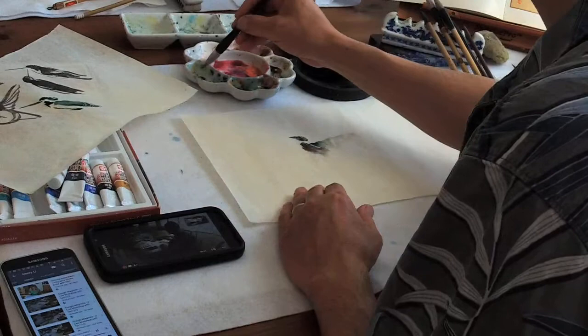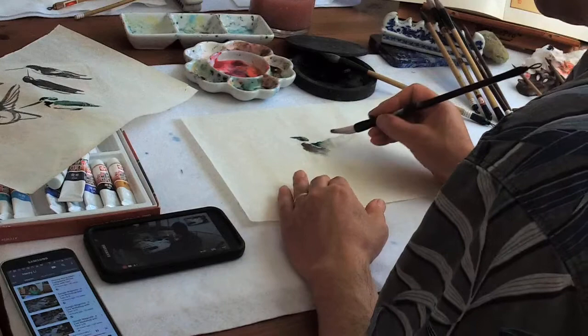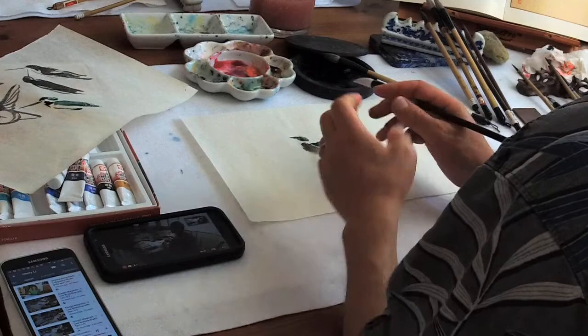You need to paint it like a knife — like a blade. Blade shape.